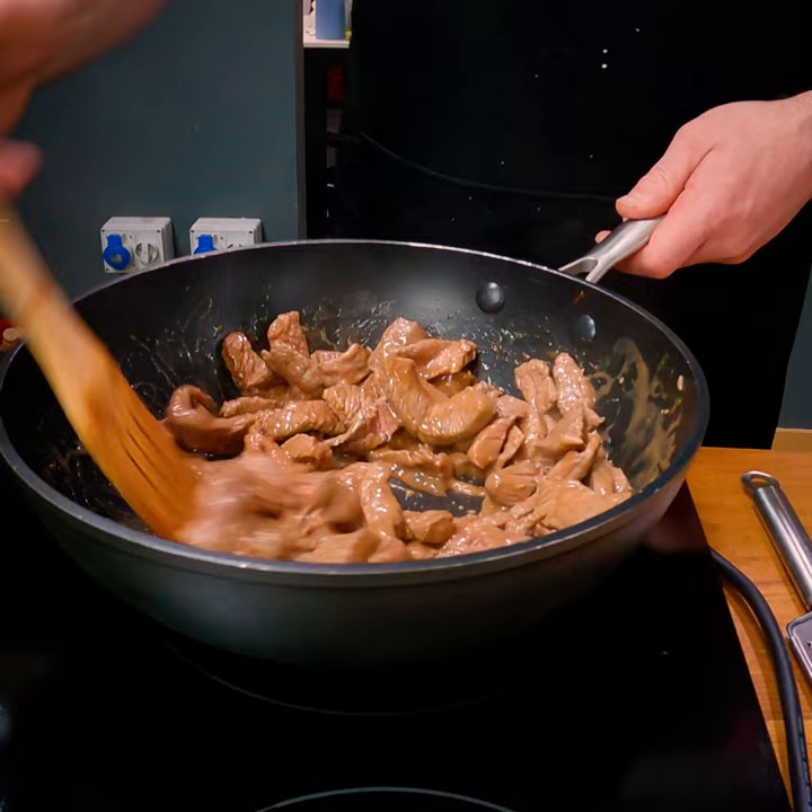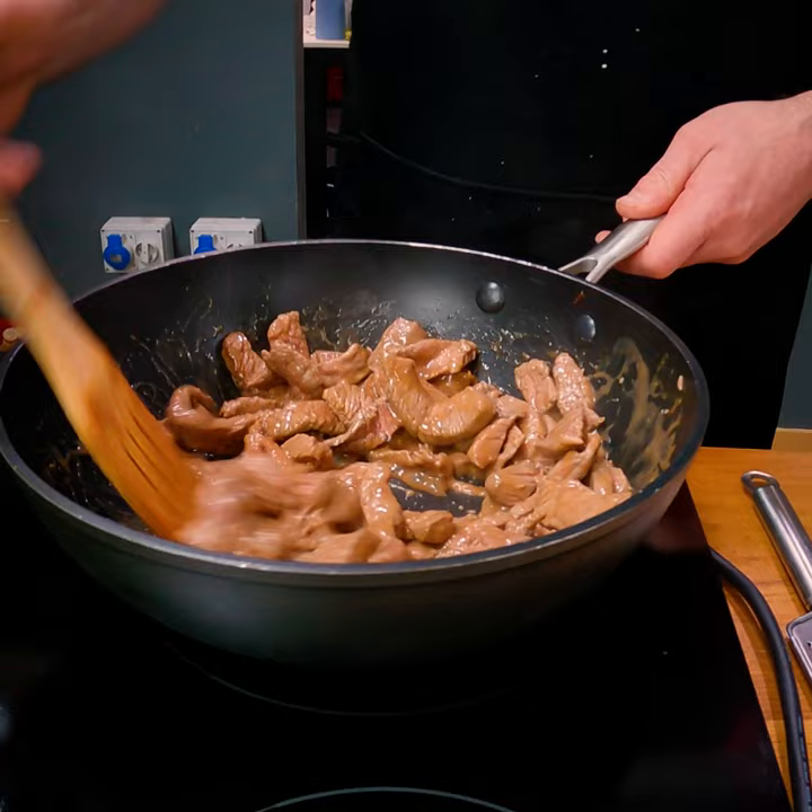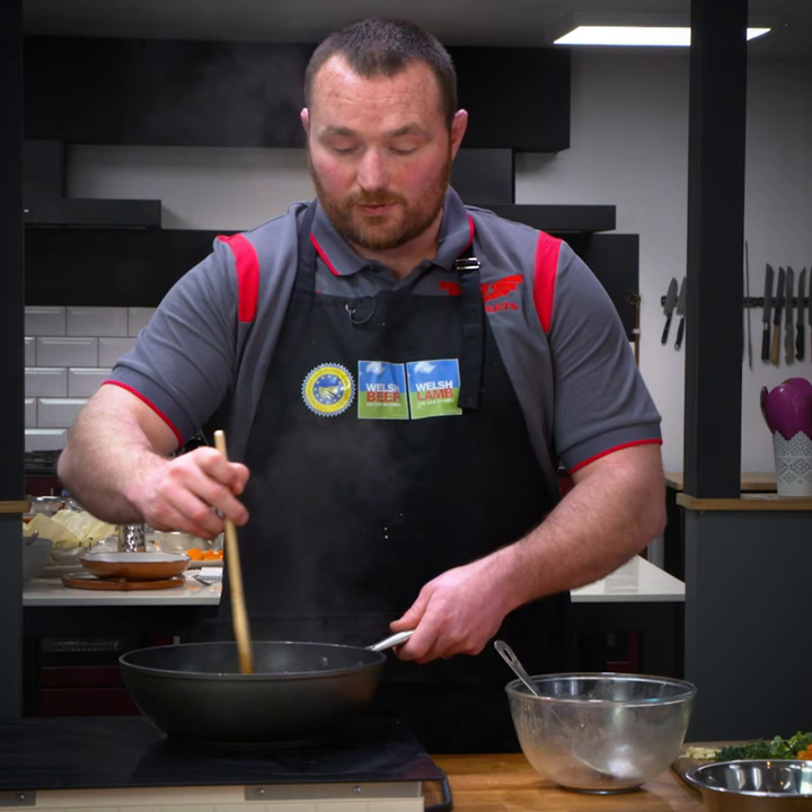As I've grown up and got older, you want the best products possible, and we're very lucky in Wales that we produce not only meat but some of the best produce in the world, and I think we need to appreciate it more.